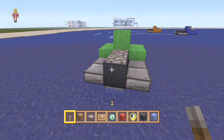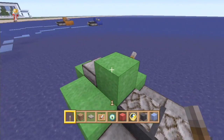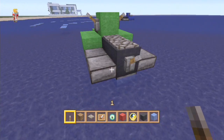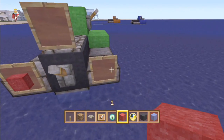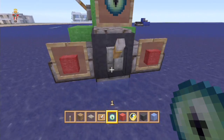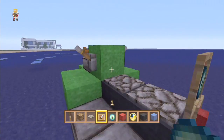So once we've got that, we're going to put an exhaust on the back — that's where it sprays all the water out. And we're going to put our handles on either side. Then it's a matter of putting our item frames with some red wool for brake lights. I always put an eye of ender in there; I think it just looks like a nice bit of detail on the back.